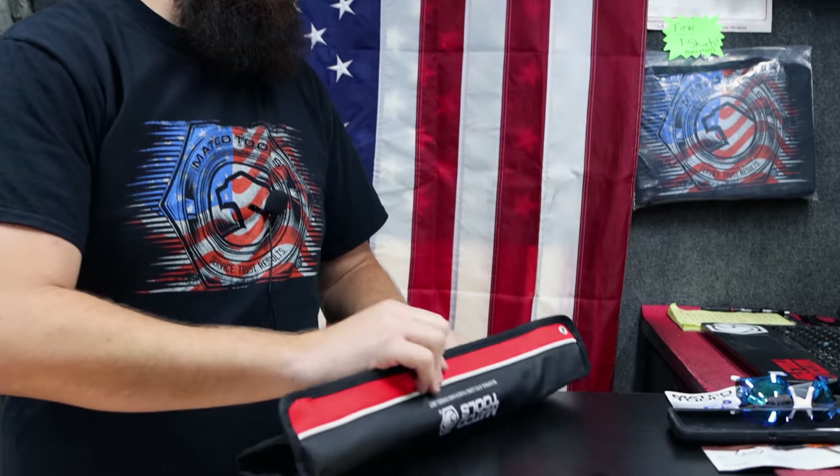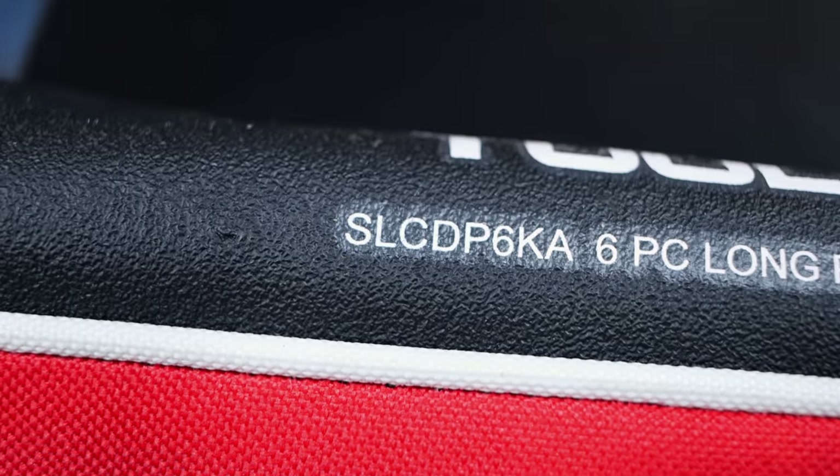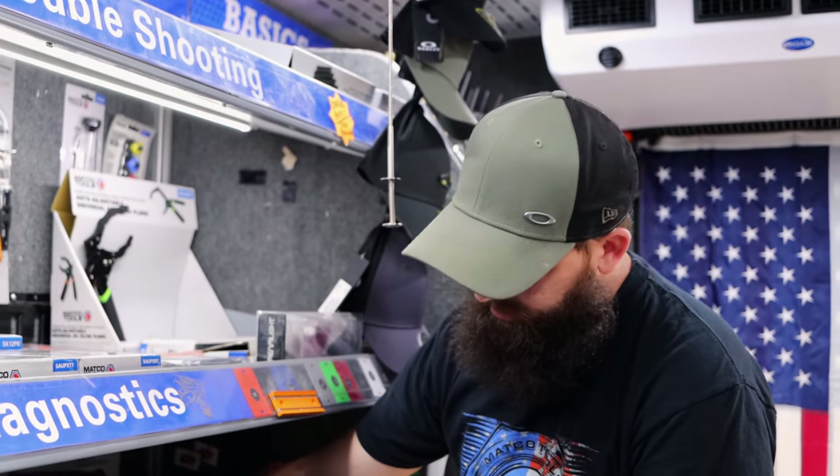Between this set, the extractor sockets, and the camo impacts, everybody's really liking those right now — a lot of popularity. The quick-flow brake bleeders we showed a couple videos back are on sale. I ordered more this time and I've only got two left, so they're going good. I've got some other stuff ordered to show.